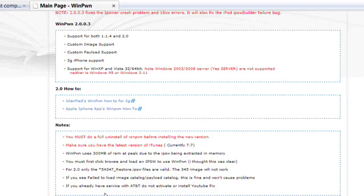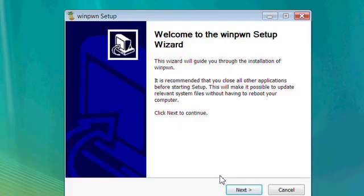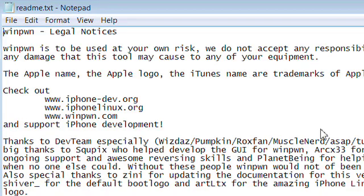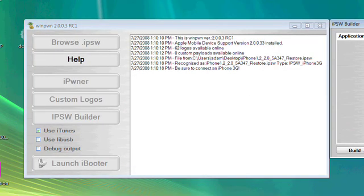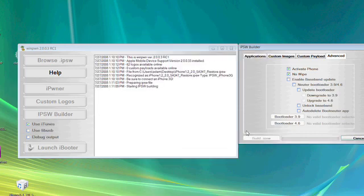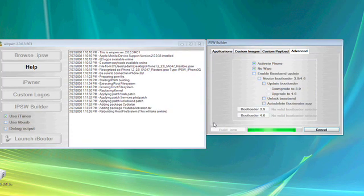One last note: as we were finishing up this episode, Winpwne was released. If you look at the screens, it's virtually identical — some buttons are in slightly different places, but it does the exact same thing for Windows users, who are about 80% of our audience.